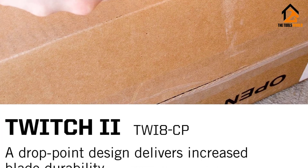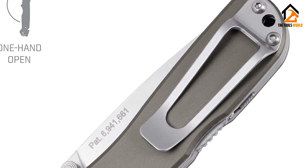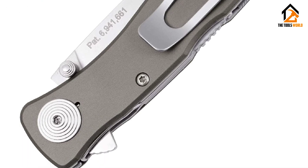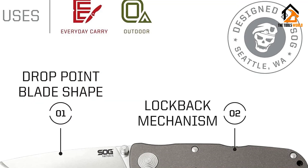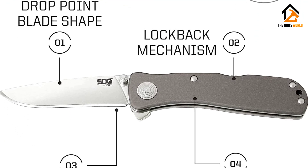It also finished among top performers for cord and zip tie testing, cleanly cleaving the fasteners with a modest amount of force. A small sliding lock on the handle adds extra assurance that the blade won't deploy accidentally. After more than a year of frequent use, this knife is still in fine form, though some paint has chipped off the handle. If you're looking for a trusty EDC that delivers quality at a reasonable cost, the Twitch 2 doesn't disappoint.